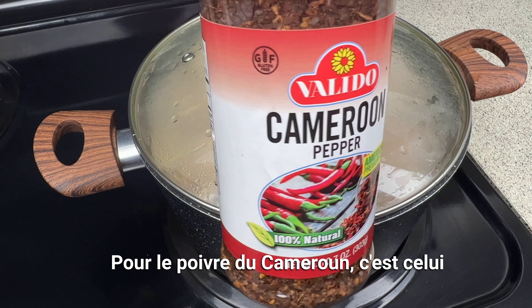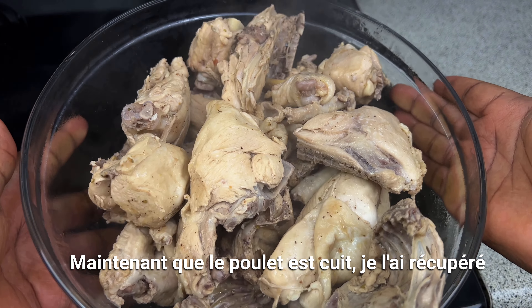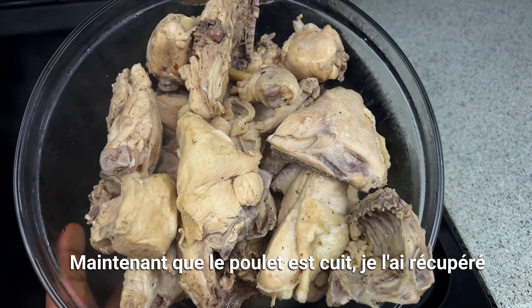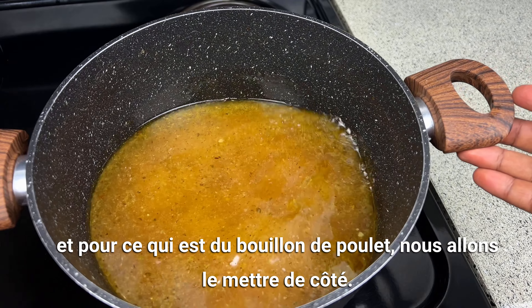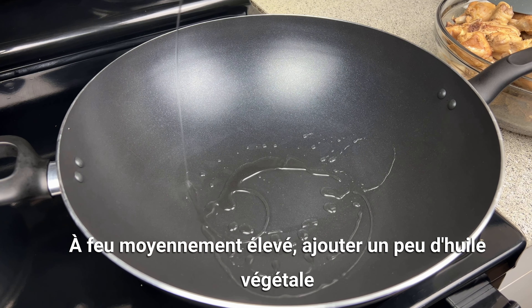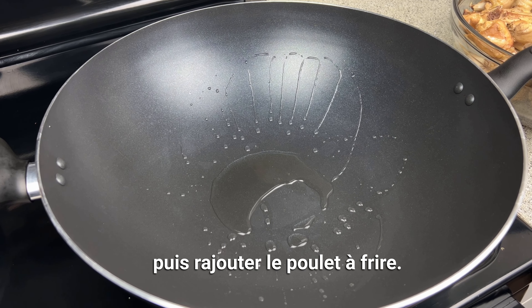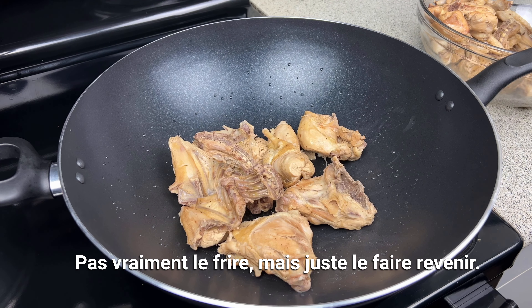For the cameron pepper, this is the one I was referring to. Now that the chicken is cooked, I retrieve them. As for the chicken broth, we're going to set this aside. On medium-high heat, add a little bit of vegetable oil and then proceed to stir-fry the chicken.